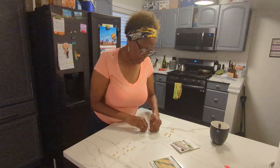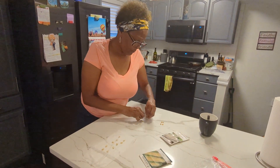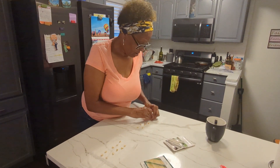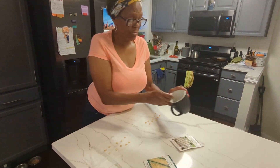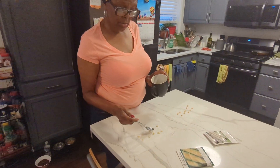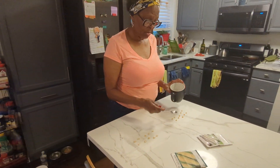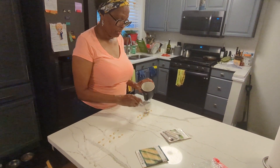I'm going to put these on this paper towel and I'm going to put a teaspoon of water on each paper towel to moisten it. Just a little bit. Just need a little bit.